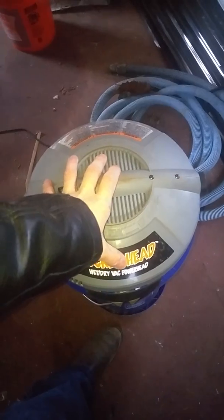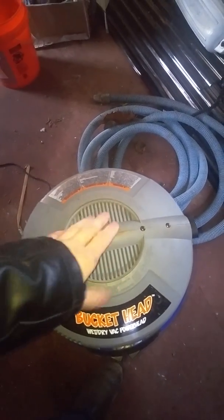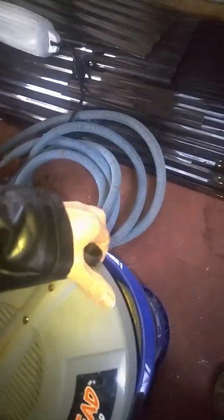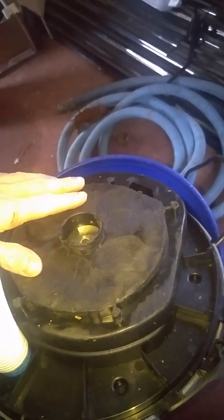On top here we've got a bucket head — it's a wet/dry vacuum, paid like $22-$23 for it at Home Depot. I modified it a little bit: I cut off the bottom where it comes down with the filter and all that, and then I used a hot knife to press it all down. The reason I did that is to add extra space in the actual vacuum.